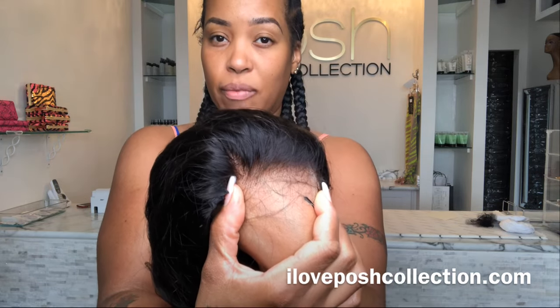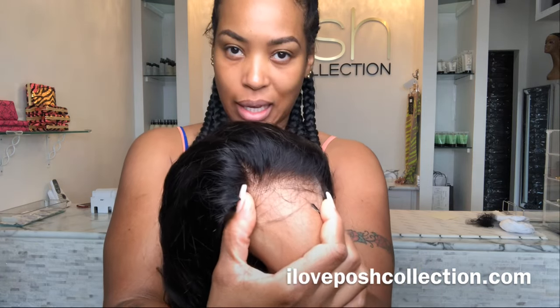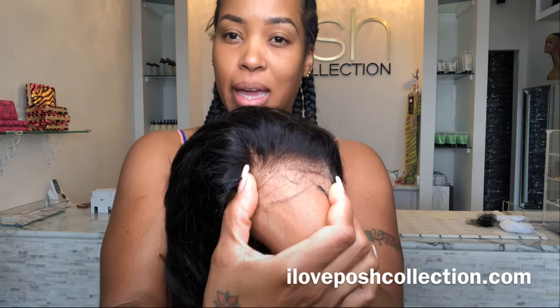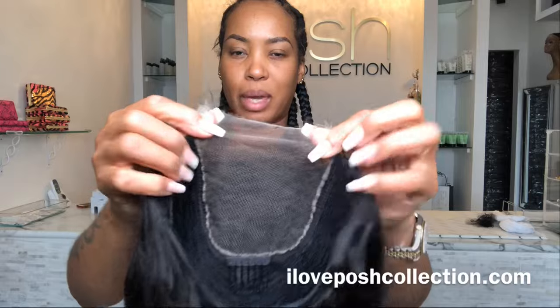That's why the price is different — because this is the type of lace you are getting. If you are someone who likes the highest quality of anything, I would recommend the HD lace. It blends right in with my skin. You can even see on the inside how much thinner it is. This is a four by four, which means it's four inches across and four inches up and down.